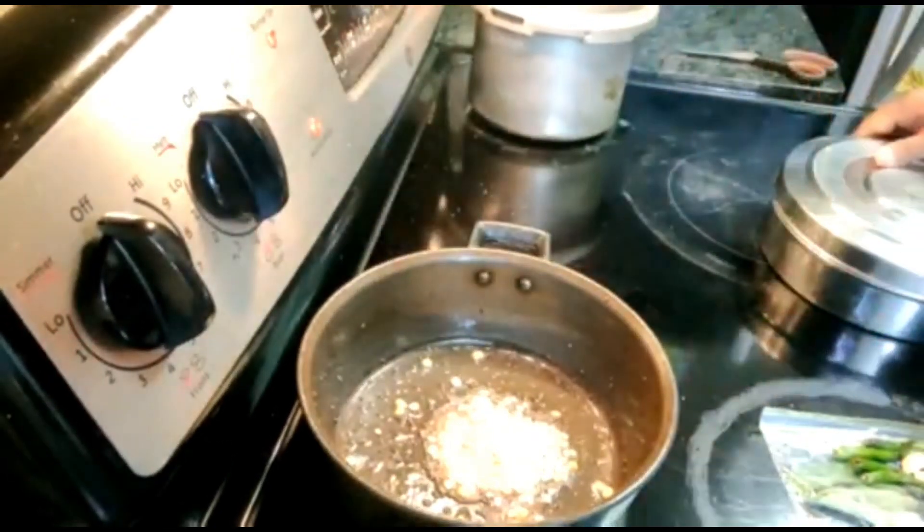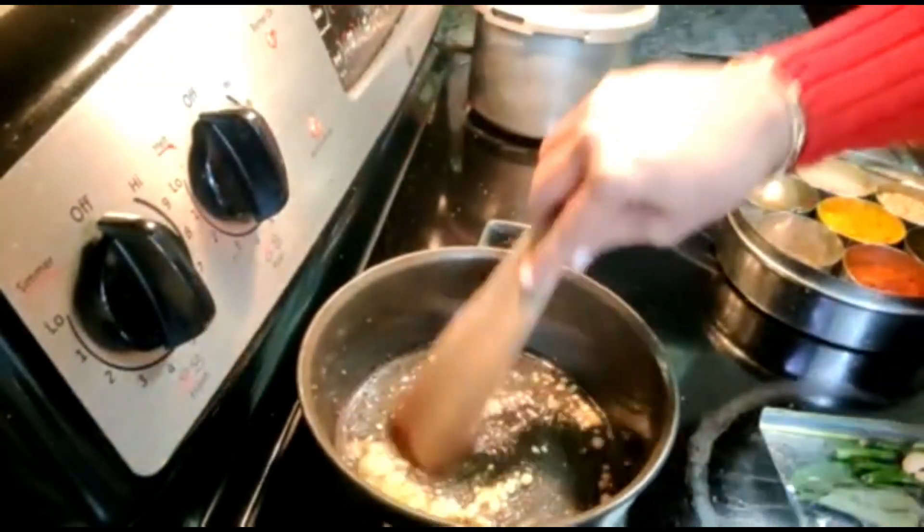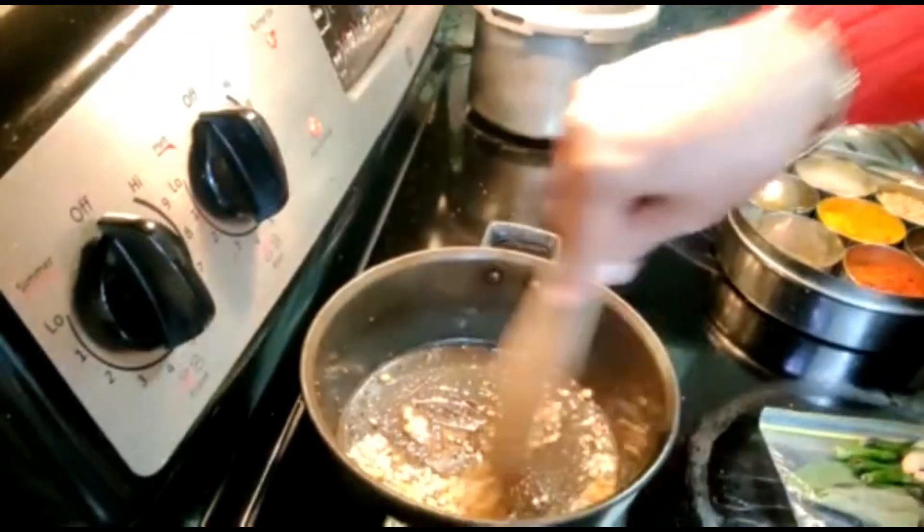You have to keep the stove on medium. Because this is a non-stick pan, we are taking a wooden ladle.